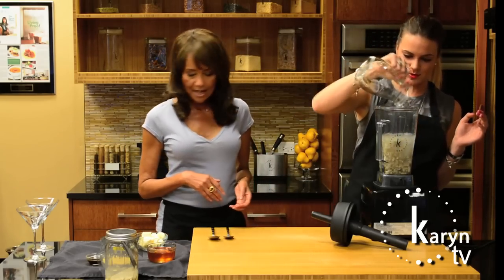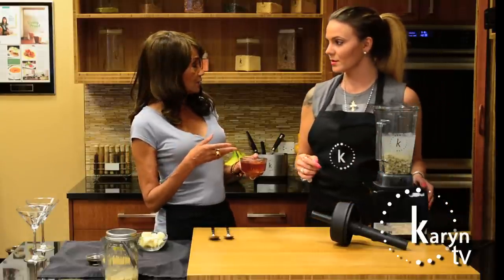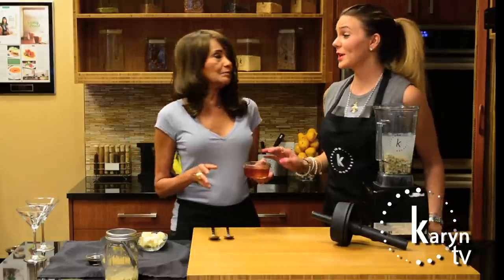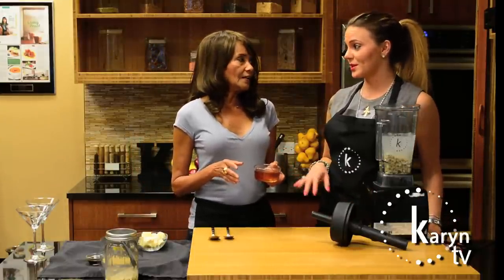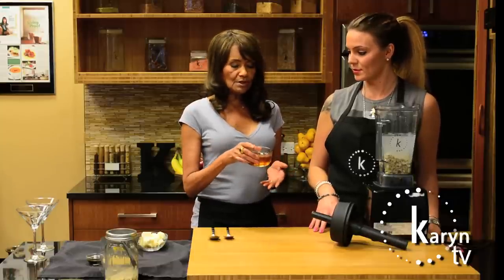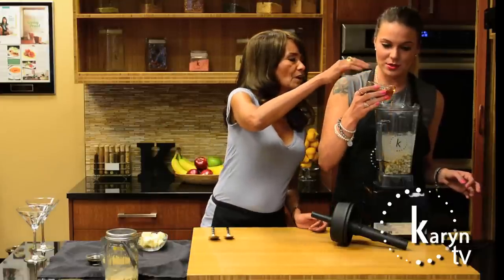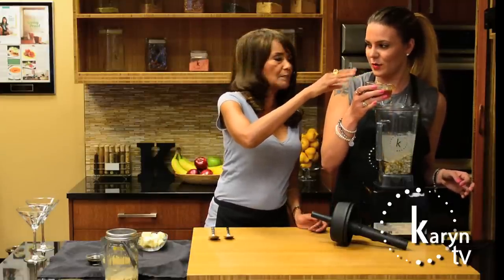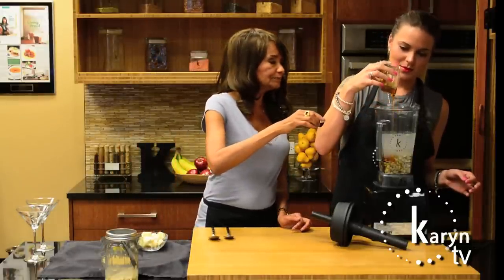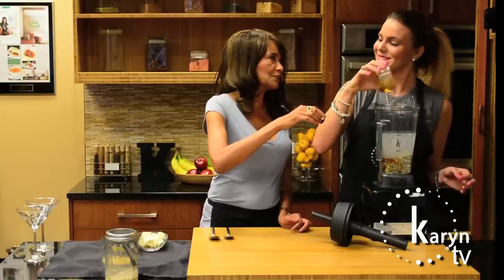Then we're going to add some sweetener — we've got honey today, or you could use agave nectar. A lot of vegans don't consider honey to be vegan, but we'll use it today. We have about a quarter cup — let's dump it in. We're also going to put in a little vanilla. You do that very well, Alicia!